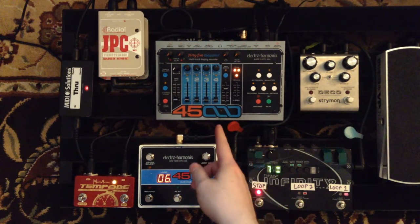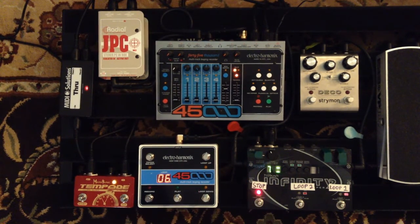If I had to put these guitar loops on the 45000, it might change how many loops I need for the song. Here's an example of a loop in the 45000 that plays three times against only one loop in the Infinity.